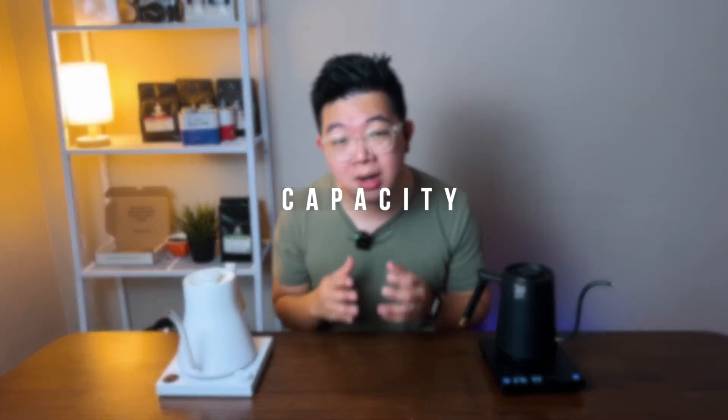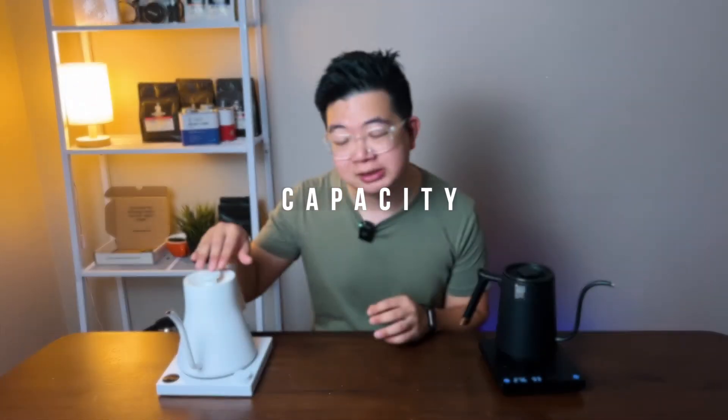Let's first discuss about the capacity. The capacity for the Stagg is 900 milliliters, while the capacity for the Timemore is 600 milliliters. So in terms of size, the Stagg is way bigger — it can make you an average of three cups of coffee, while the Timemore would make you a maximum of two cups. If you're a home user, 600ml is more than enough for one or even two cups of pour over, while the 900ml gives you up to three cups.